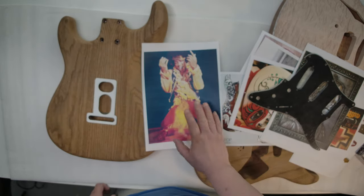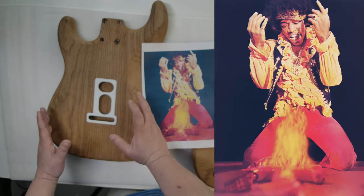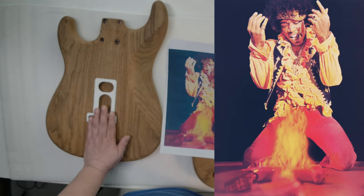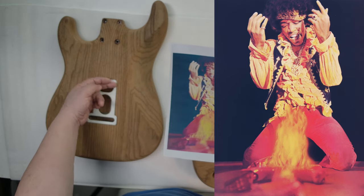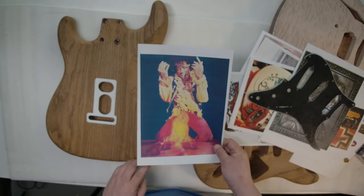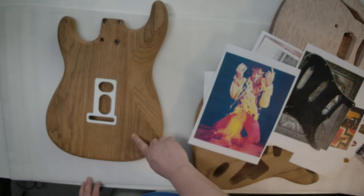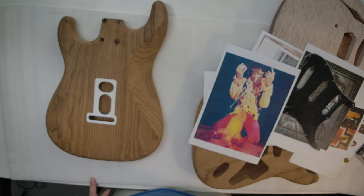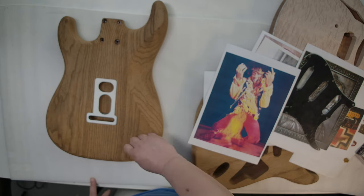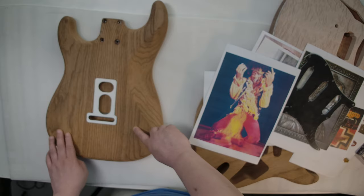I can put an image on the back. Once I get it sorted, I'm also experimenting with a burning technique to engrave more parts. Some kind of experimental treatment on the back.